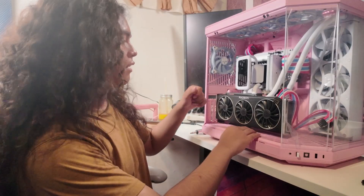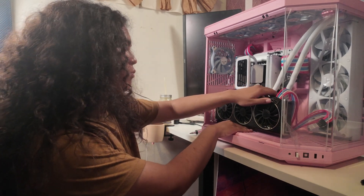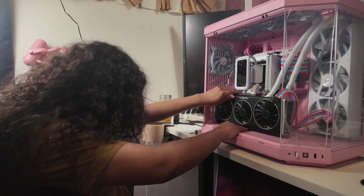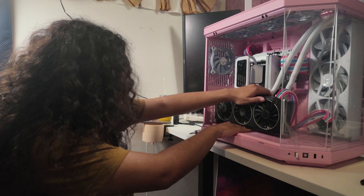I actually just dropped that. Hopefully I should be able to get it behind the GPU, which is what I'll be removing next. The screw's actually right here — I'll be able to get it once I remove the GPU.